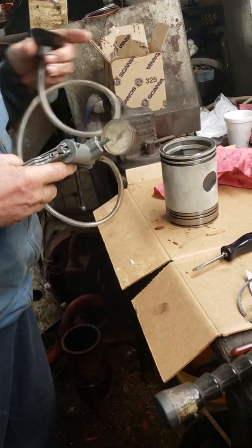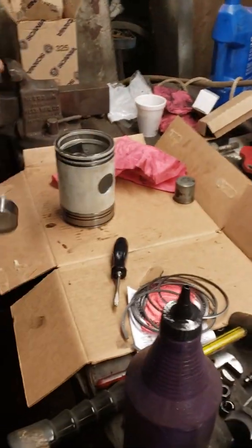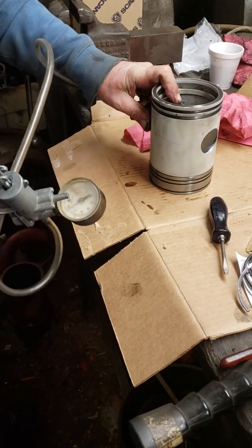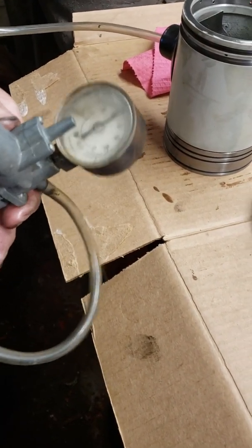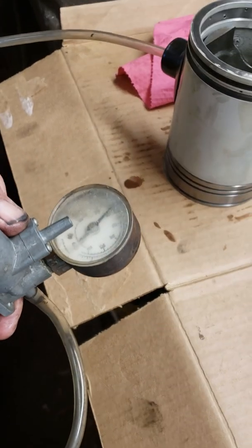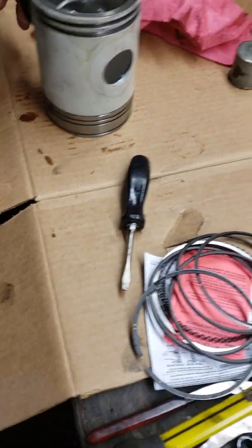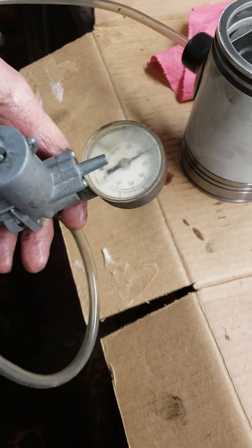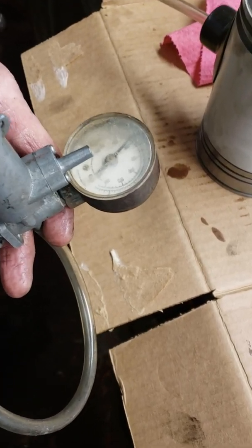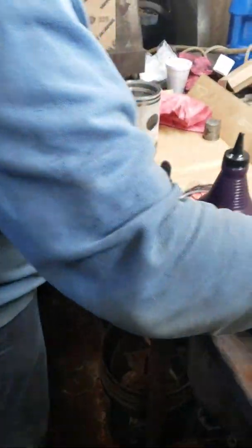Now we're going to test the seal on these to make sure that we're going to have a good seal for the oil pressure. Okay, that one passed. We've got a good vacuum so oil pressure holds good.